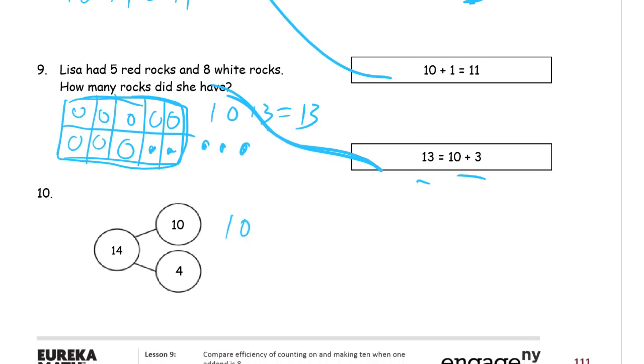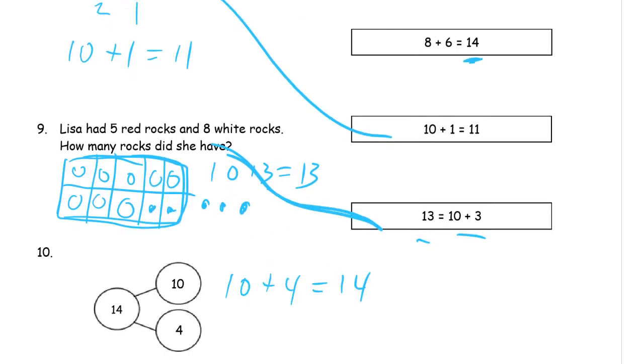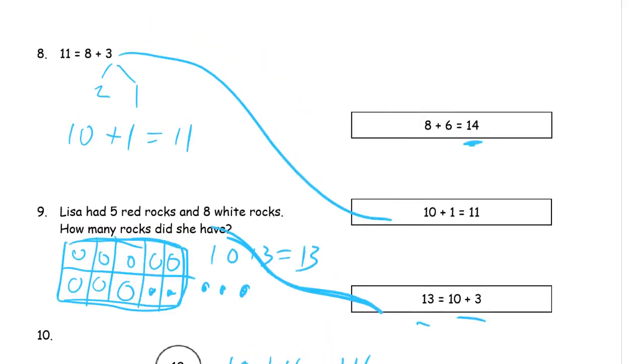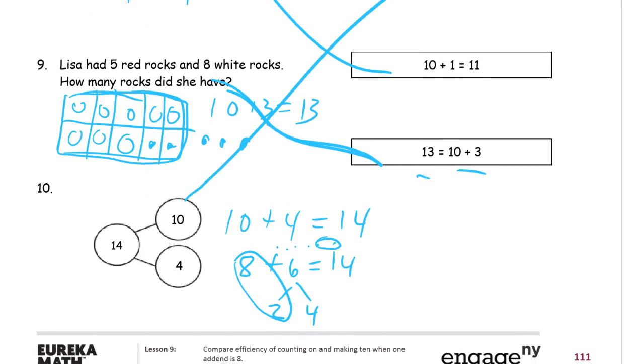This last one also equals fourteen. We started off with ten plus four equals fourteen, but let's use eight plus six equals fourteen and do our make-ten trick. Eight plus six: take two from the six, that leaves four, so that's ten plus four equals fourteen. That matches up there, and now we're done.